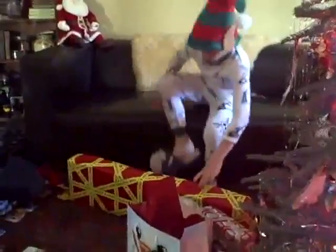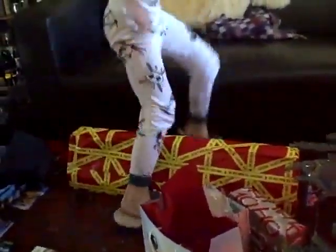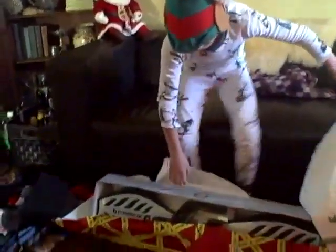That is a big one. I can't even get it in this picture over here. Now I can go outside, mommy.